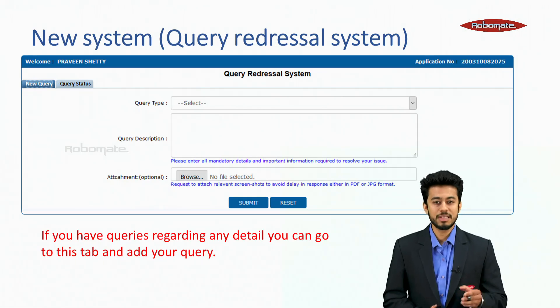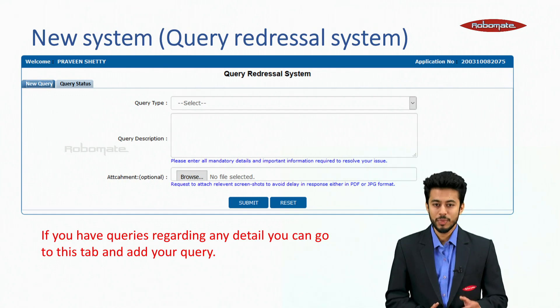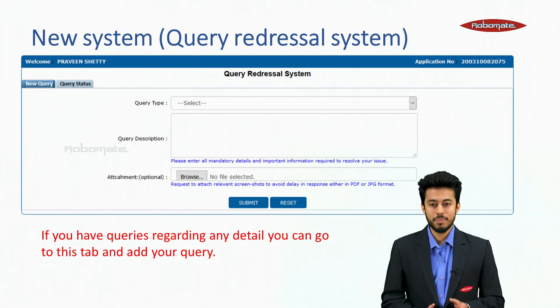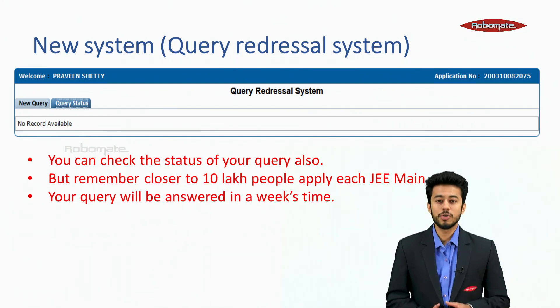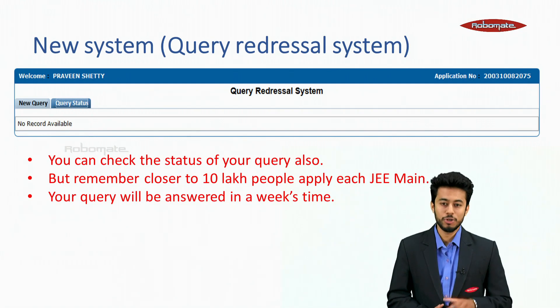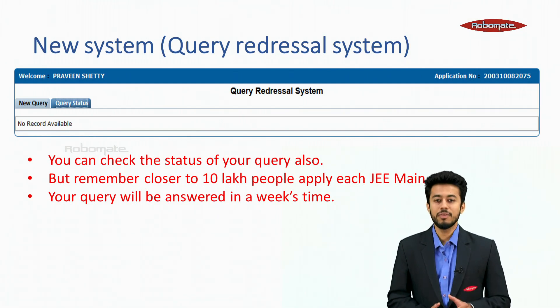New system — query redressal system. If you have queries regarding any detail, you can go to this tab and add your query, and also check the status of your query. Remember, close to 10 lakh people apply for JEE Mains, so your query will be answered within a week's time.